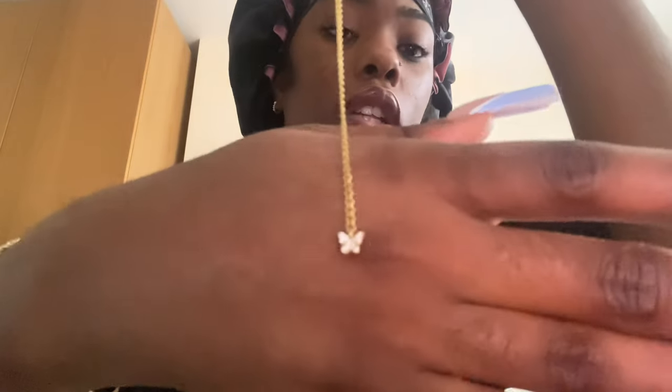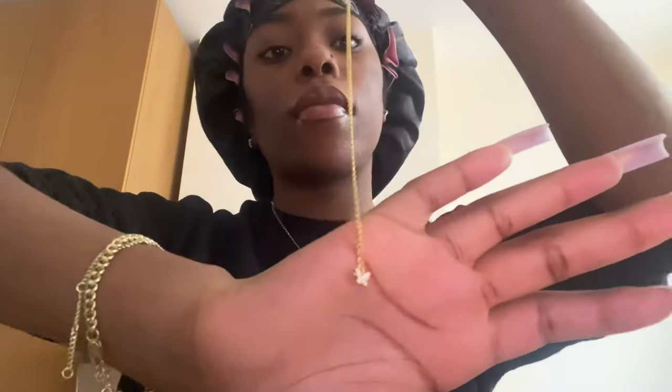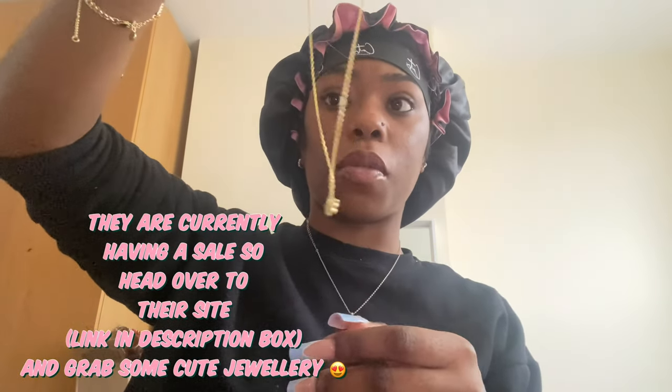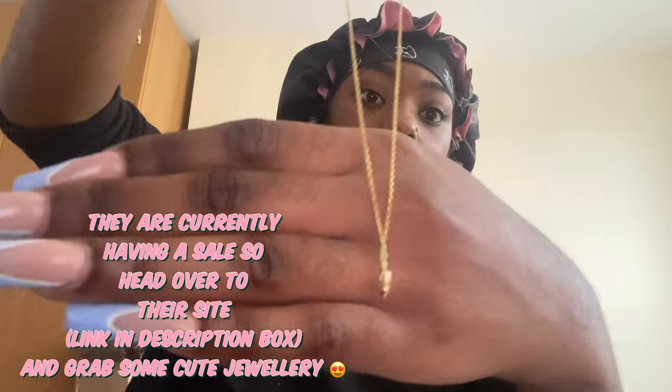It'll be a good time especially now that Christmas is approaching — you can get some nice presents. This necklace is so pretty because I'm really liking simple jewelry now; I don't want anything that's doing too much. All the links will be in the description box so make sure you click the link and check out their page — they have some really nice stuff.